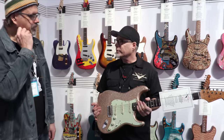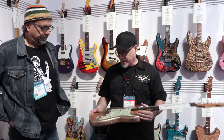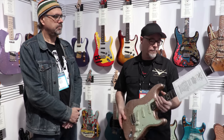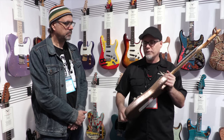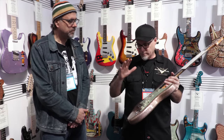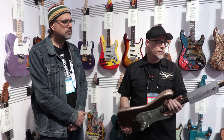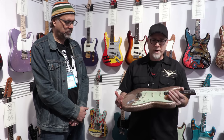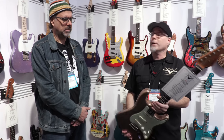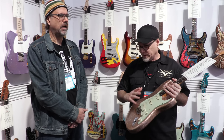I do everything. We have helpers, we have apprentices, and I use them just so we can get more out to customers. But I do everything I possibly can — whether it's shaping the necks, routing the bodies. The bodies have a CNC for the perimeters, but we'll do anything that adds comfort or character to the necks and bodies. Anything we want to be precise over and over again, we'll use CNC on. I've wound pickups, all the relicking, all the woodworking.